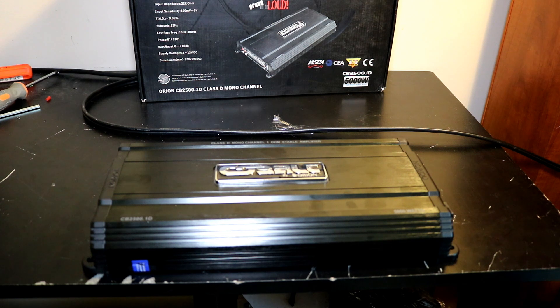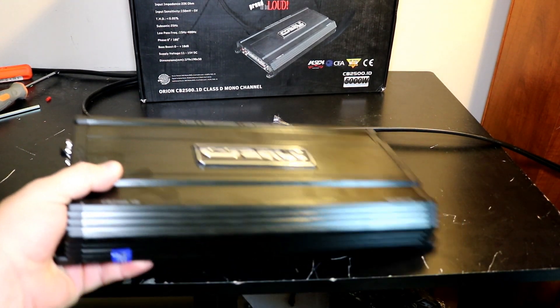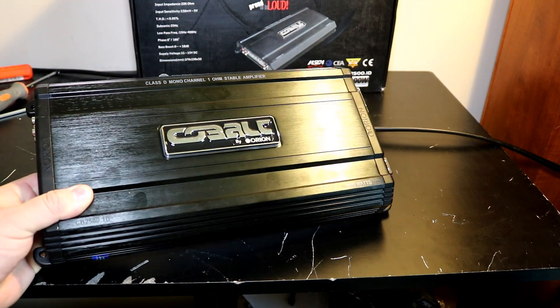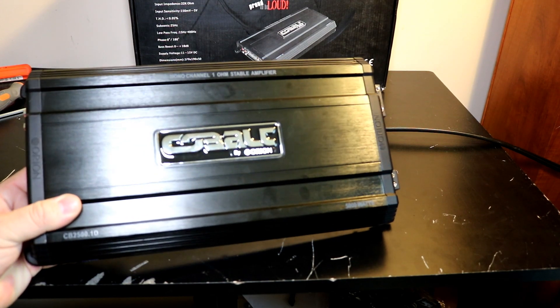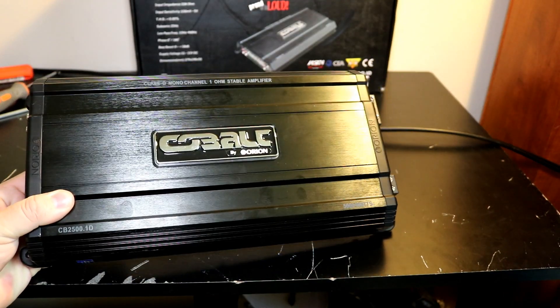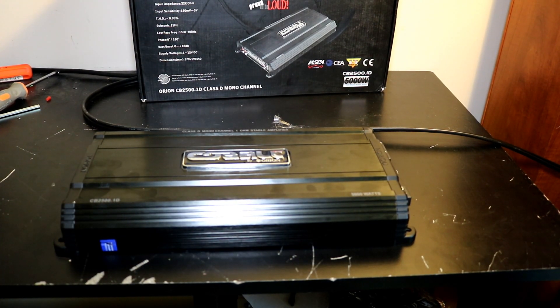For $120, yeah, it's a decent value. If you want to spend a little bit more, I really think at $160 you can pick up the PPI P1000D, and I think that's a better amplifier. Occasionally you can find the SoundStream TN1-1200D — I think those are better built and better amps straight up. But those are kind of at-the-moment deals. Right now I can't find the SoundStream for under $200, but the PPI you can still find for $159. So I would rather spend the extra $40 and get the PPI, but you might not always have that option.